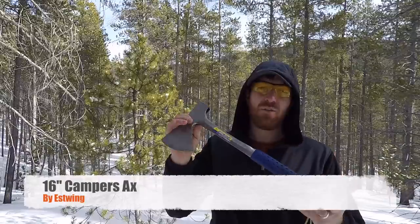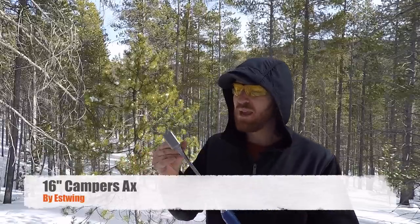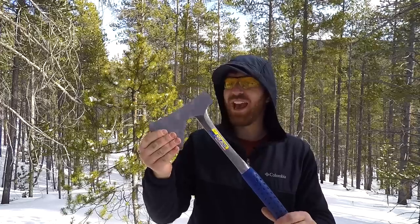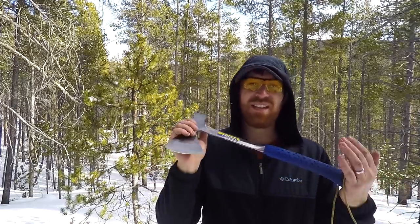We've done a few recently, and I've been trying to discover more options out there. I've been wanting to just use axes more and see their potential. So this is the 16-inch Camper's Estwing axe. We've trekked this about two miles into the woods and have had a chance to really use it on two different excursions and see how it performs.